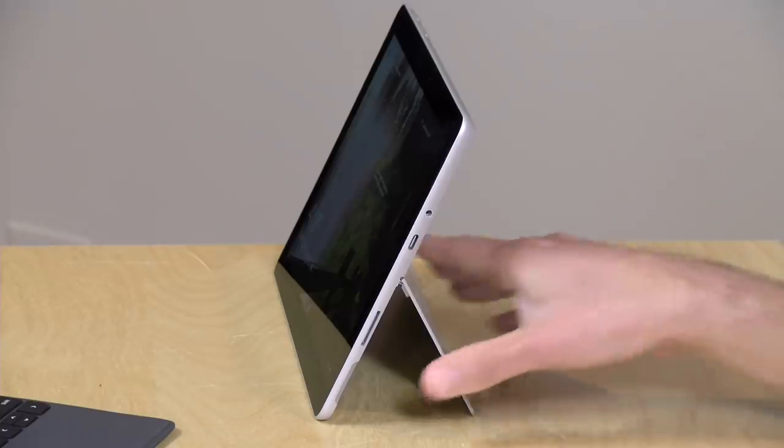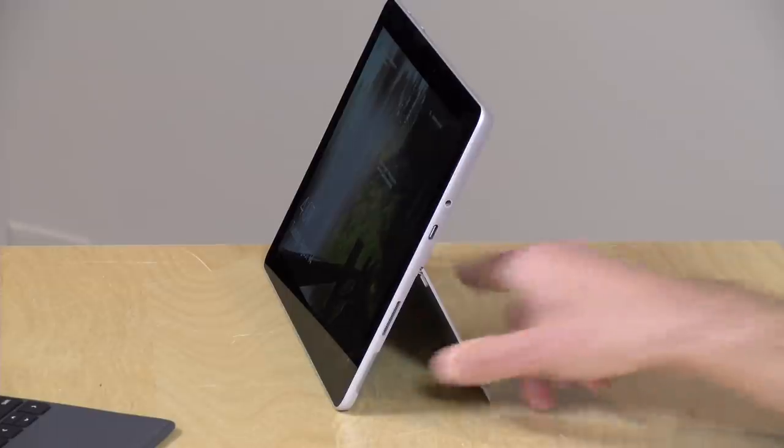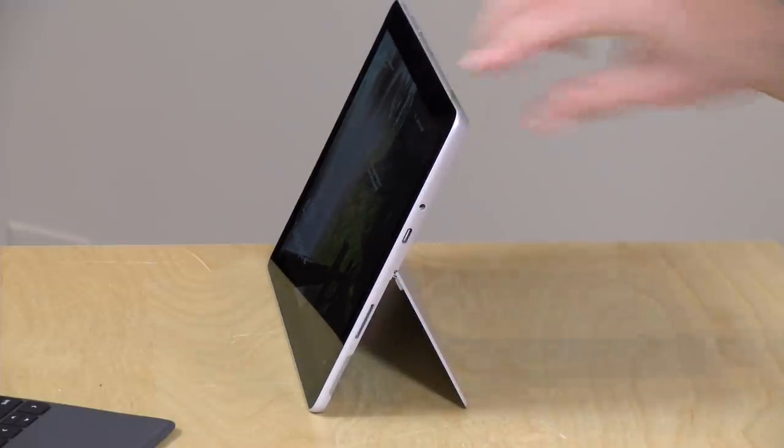Your keyboard, your mouse, your power — everything just goes in through a single cable, and it's very convenient. The cool thing about how this works is that you have yourself a nice little secondary display that you can prop up with the kickstand and get yourself a nicely functioning desktop setup, all with a single cable.